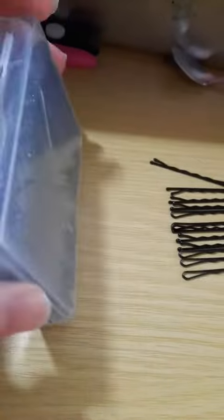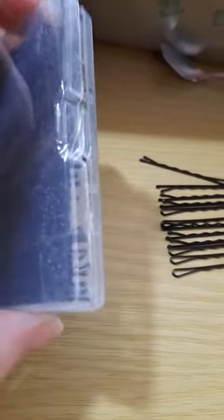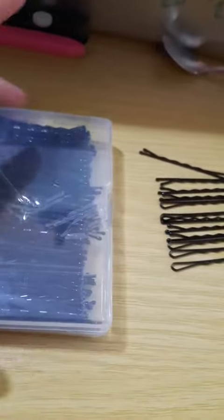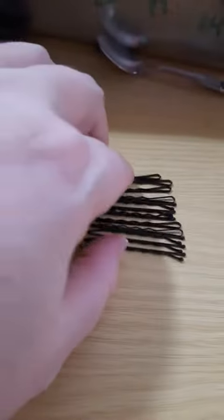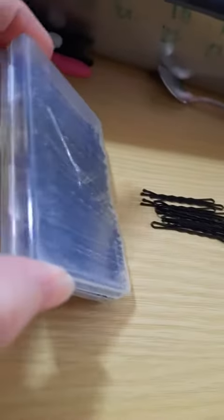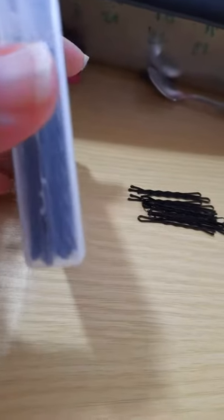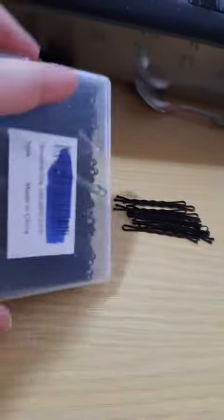This is actually for my daughter. She is exploring a Cosmic Con look and has got a couple of wigs to mess with. And it's just like she slides around a little bit and says she needs bobby pins. So bobby pins we're getting, and this should give her plenty.